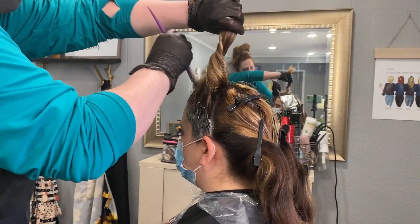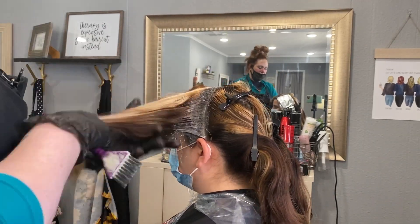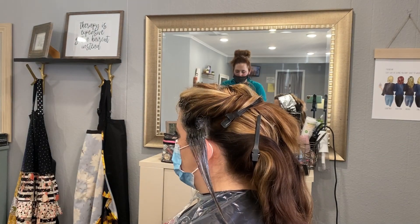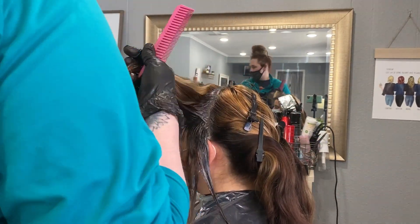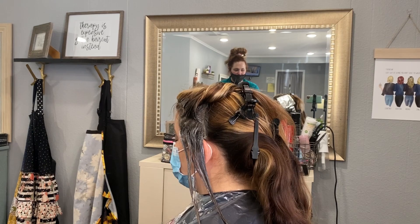We're going to do the same exact thing on this side — go around the perimeter putting the color on. Then we're going to go through and leave about a two-inch section from the bottom as a solid color, and then start taking slices down, weaving out, putting some of that weave in a foil, and leaving it blonde but touching the root to get that color to all match. We did the same thing on the entire head.